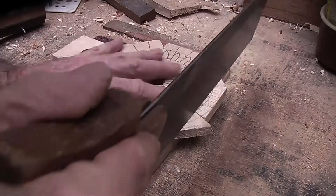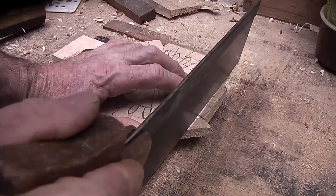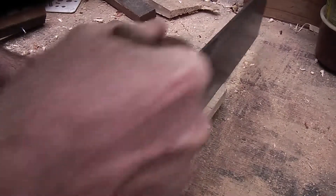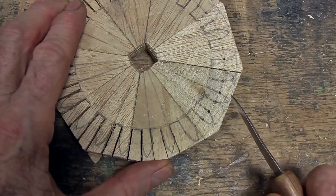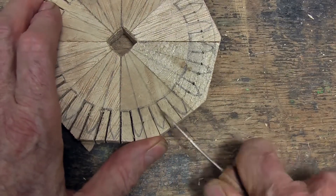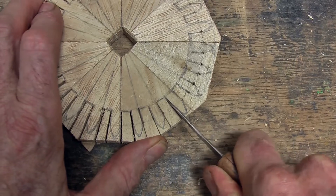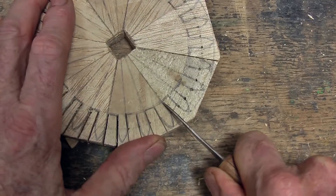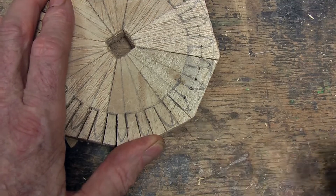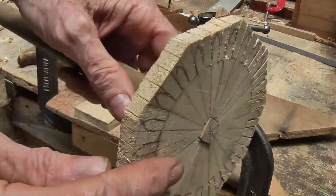I can get rid of a bit of the excess just up to that addendum line or a little bit further out from it. Now before I cut them, it is a good idea to use a sharp knife and score where I am going to be cutting, to delineate and help me with the cutting. I have marked the edges as well.